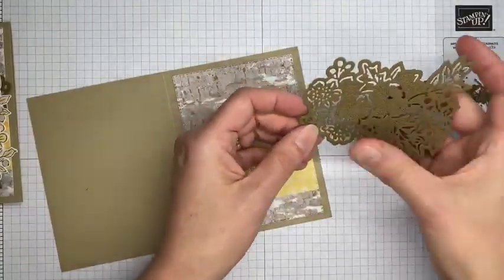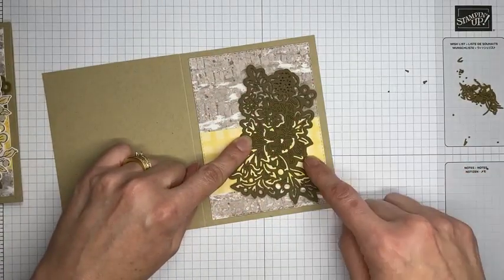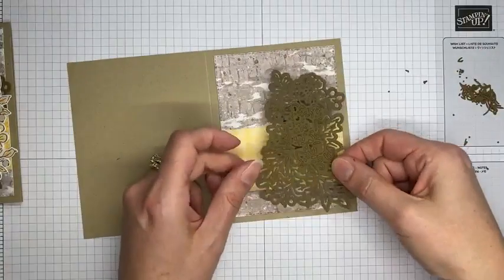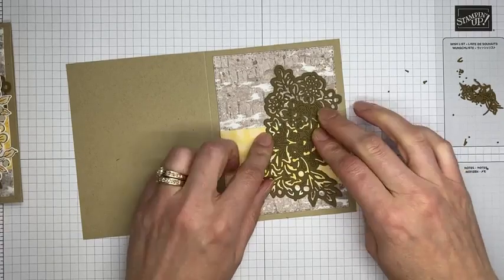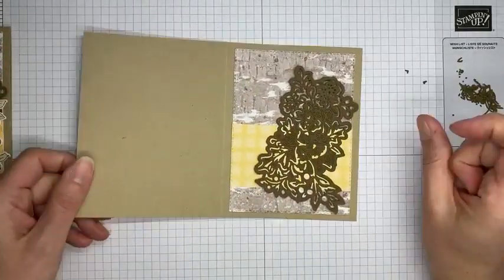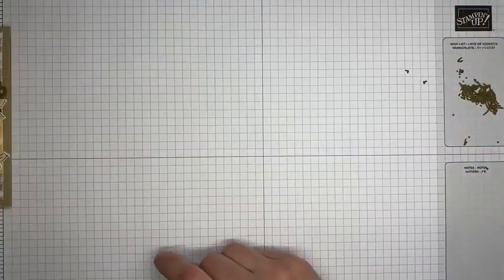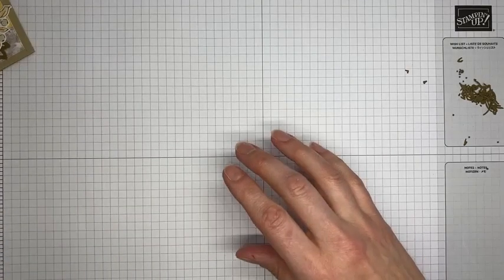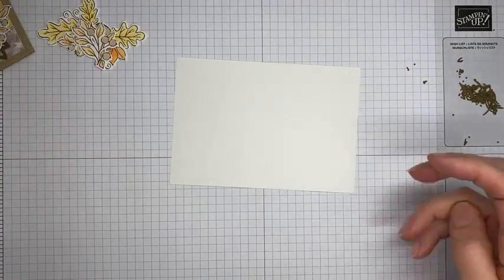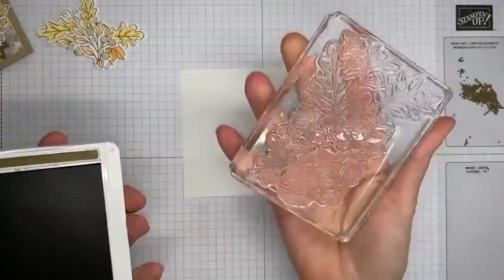I'm going to take that die cut and adhere it to the card front. I turned it a little bit so there's some at the top and a bit at the bottom, then use Stamp & Seal with a couple of little strips across it. I know you can see through the die cut, but that's fine because the way my card is designed it'll be covered up with layers of other cardstock — so you'll never see the adhesive. If I was smart I'd have had my poke tool handy, but fingernails will work!